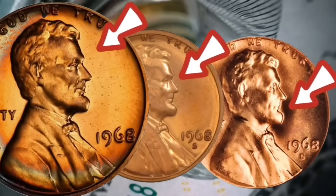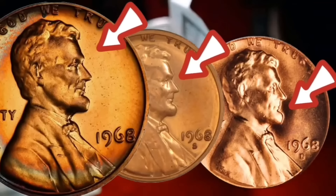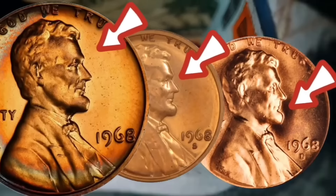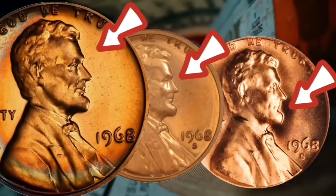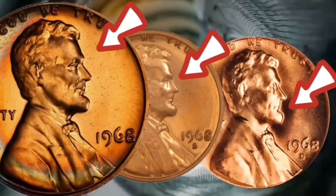One of the reasons they brought the mint marks back was that they were able to make 4.6 billion of these pennies. So by 1968, they didn't care if people kept or hoarded a lot of them — they had plenty of them out there for people to use.